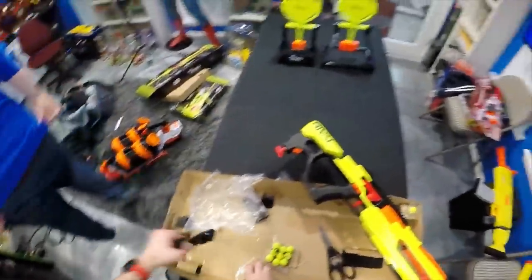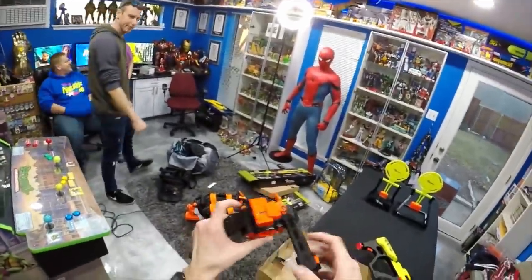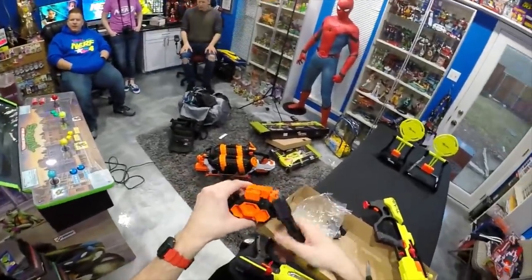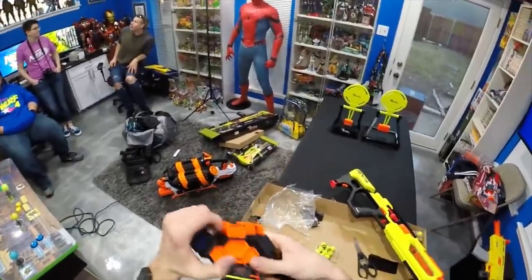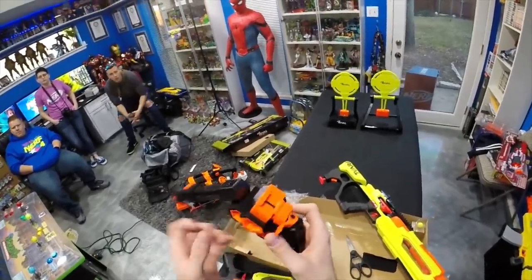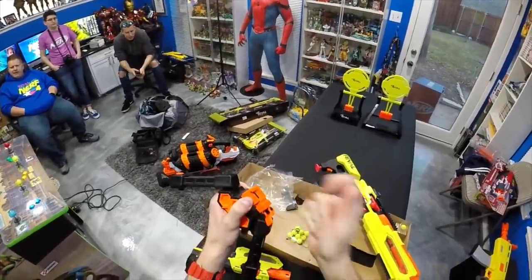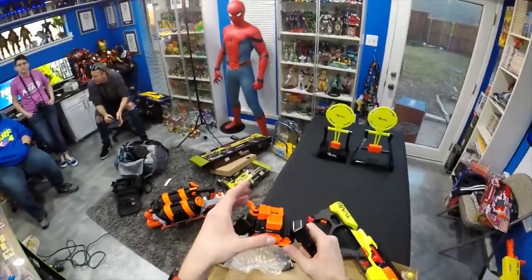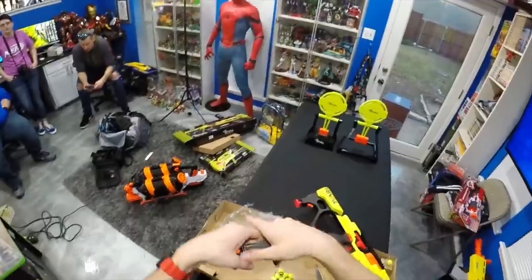We gotta set up our Jupiter here. This is the nicest bipod Nerf has ever made - it's got ratcheting attachments, a cool hexagon pattern. We haven't seen this since Rival - this is real steel levels of nice. It's a ratcheting tightening rail attachment, so you can adjust it and lock it on.